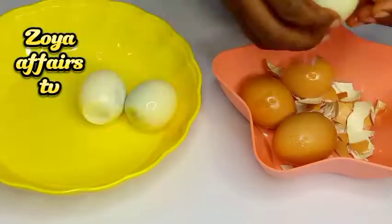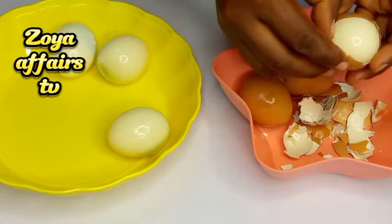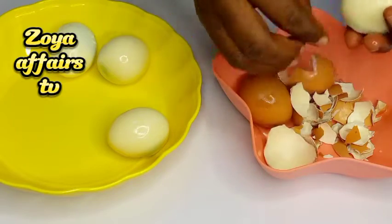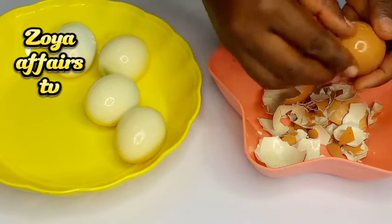You can add any protein you like to the moin moin — you can use egg, beef, fish, crayfish, or prawns. Today I'll be adding some boiled eggs.